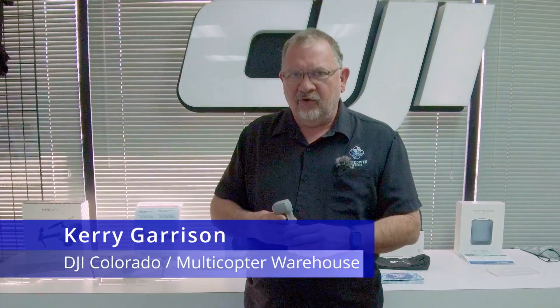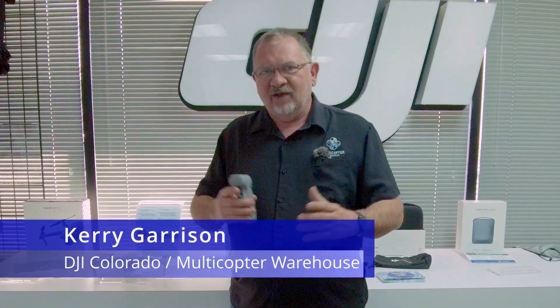Hi, this is Kerry with DJI Colorado and Multicopter Warehouse located here in Centennial, Colorado. And the new DJI FPV drone has been announced today.